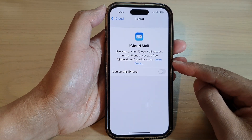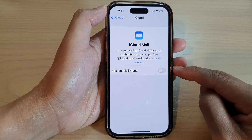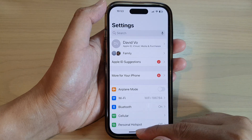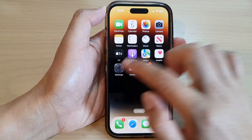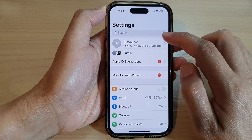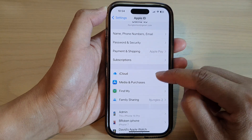Hey guys, in this video we're going to take a look at how you can turn on or turn off iCloud mail syncing on the iPhone 14 series. First, let's go back to the home screen by swiping up at the bottom of the screen. On the home screen, tap on Settings, and then tap on your Apple account profile page at the top, and then go down and tap on iCloud.